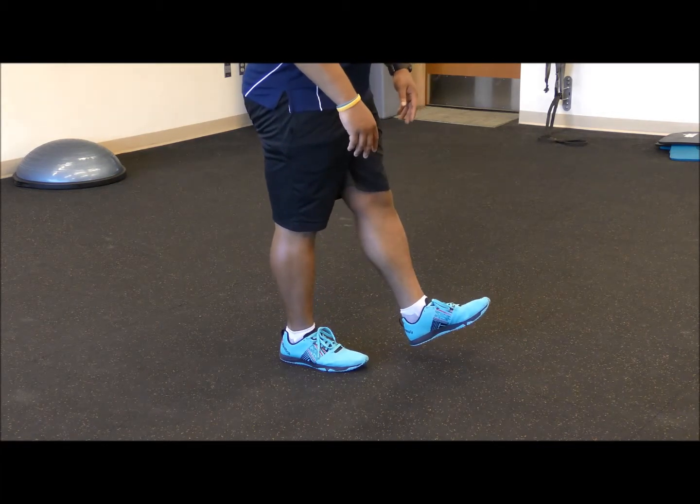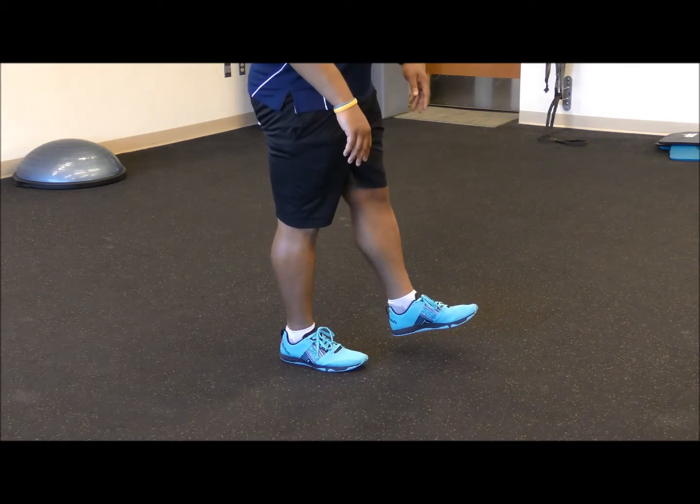It doesn't matter if you have your foot behind or in front. After this range of motion and strengthening portion, we're going to get into more of the dynamic components of the program, which include our hops and jump landing technique. This portion includes plyometric activities, so it's important that we progress them appropriately.